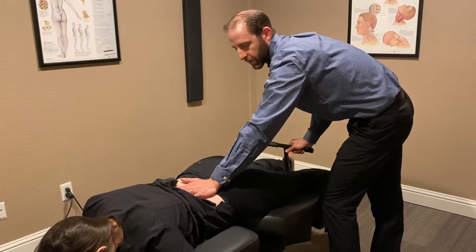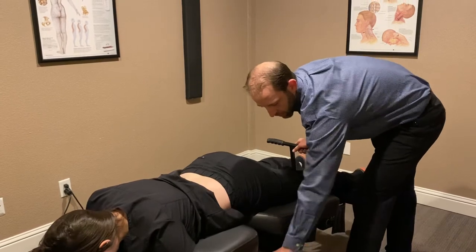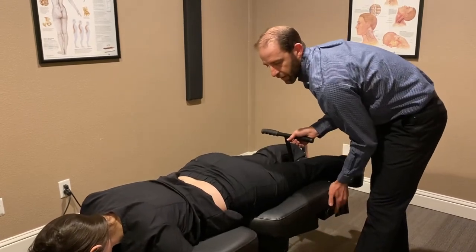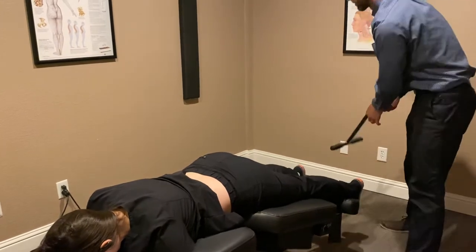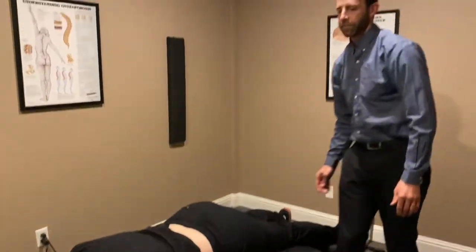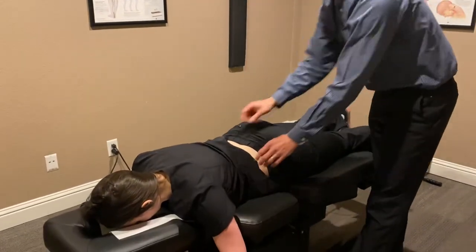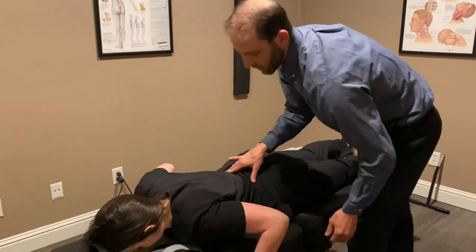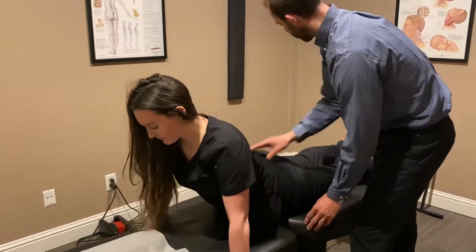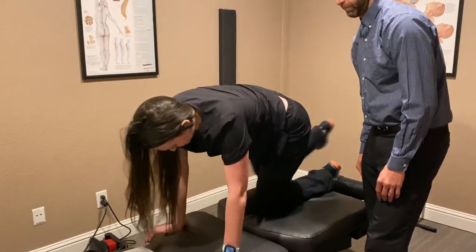When we're done — this is a very shortened session — we usually let the patient just relax on the table and lock everything in place. It has to go through another cycle. Then when you're ready, go ahead and push yourself up with your hands, lock your core in, and then roll on your side. Thank you very much.